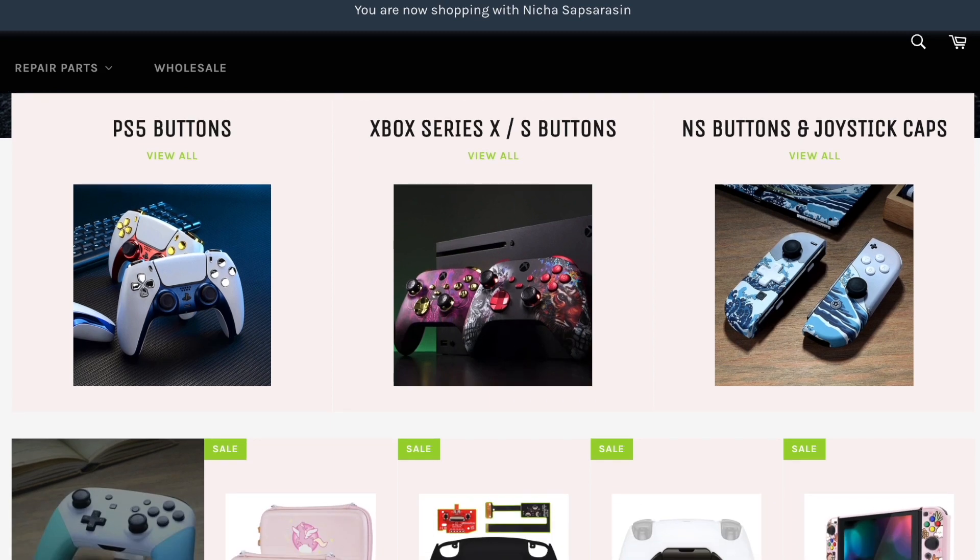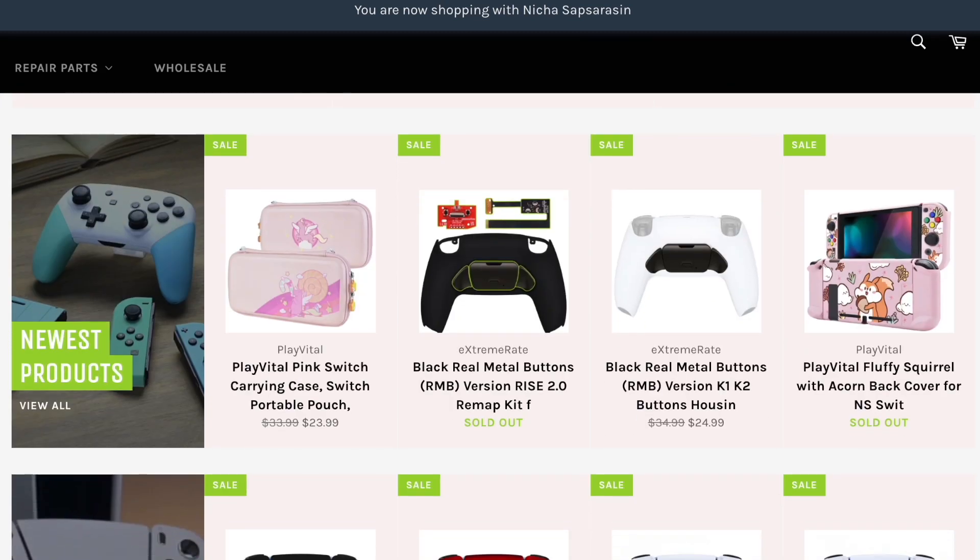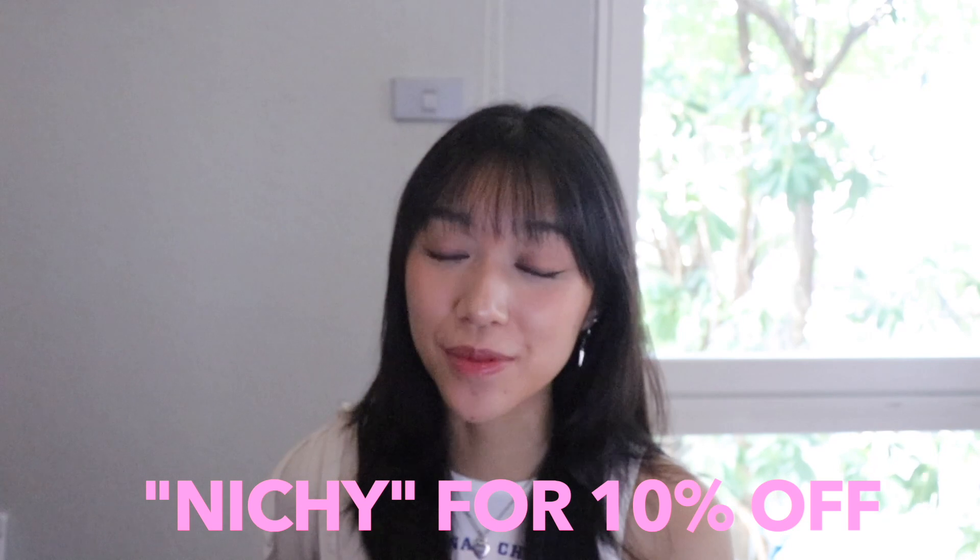Throughout this video, if you see any products that you guys would like to purchase, then you can use my code NICHI for 10% off your order. They literally have so many products on their website — like they have so many cases for Nintendo Switches.